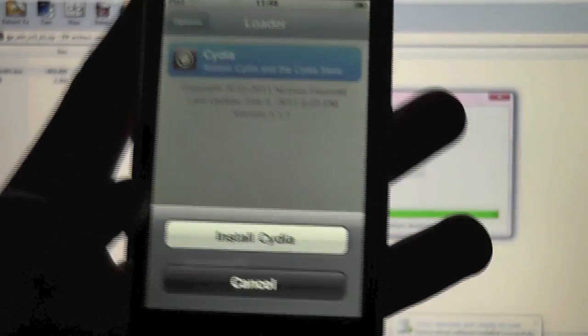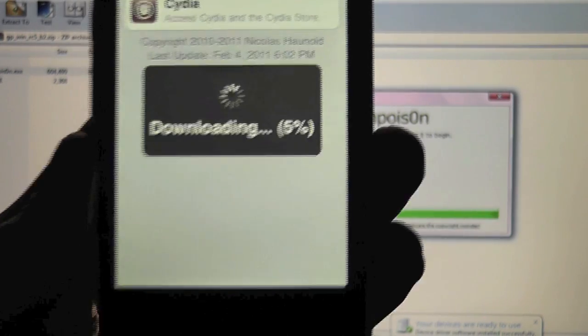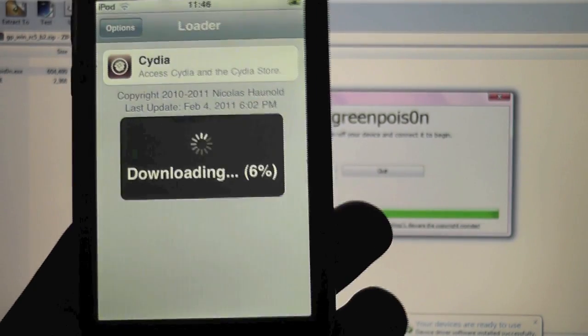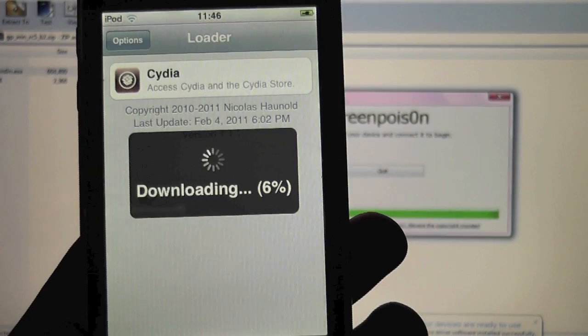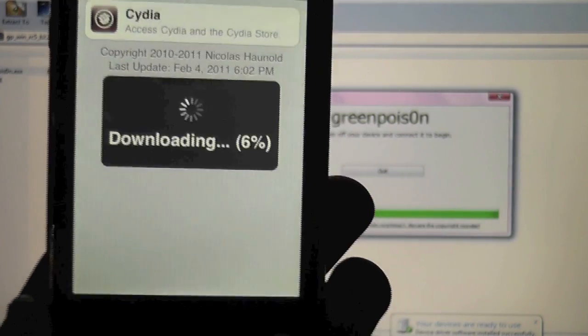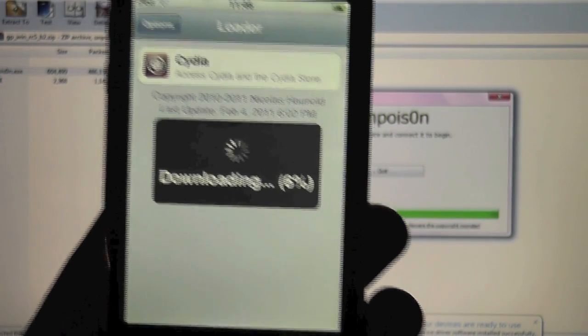Click Cydia and install it, and just let that do its thing. Shouldn't take too long to download. And that's pretty much it guys — this is an untethered jailbreak for all iPhones, all iPod Touches, and all iPads. This is for iOS 4.2.1 with GreenPoison, and this is the Windows version.